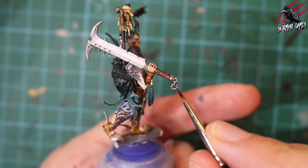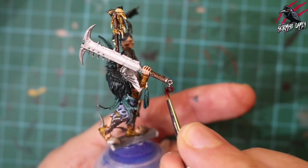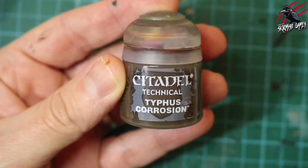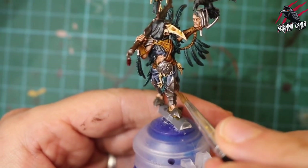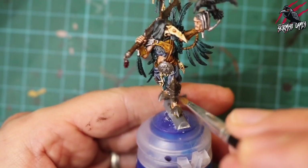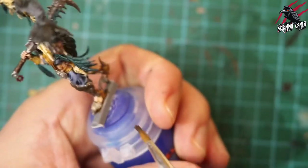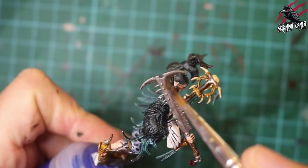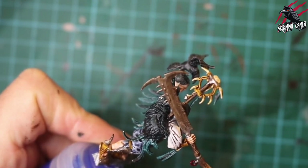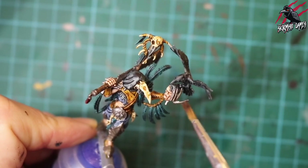Now we're taking Contrast Flesh Tearers Red and once the Lead Belcher is completely dry, putting a coat over the little chaos medallion hanging from the sword — all the fighters wear these which is really nice. Then we're taking a technical paint called Typhus Corrosion — this makes metal look really gunky and gross. I'm applying it with a really old brush since the texture is thin and a bit sandy — I don't want to use my good brushes for that. It dries leaving the metal looking really old, left out in the rain, or with blood and grime soaked in — perfect for these guys.